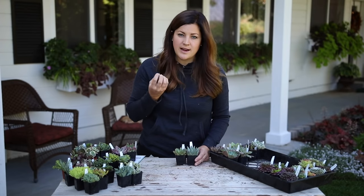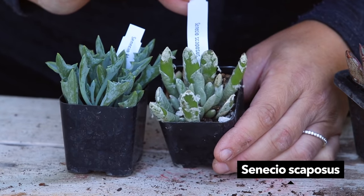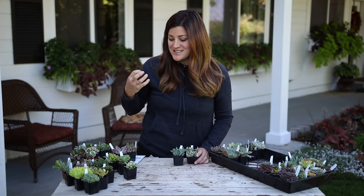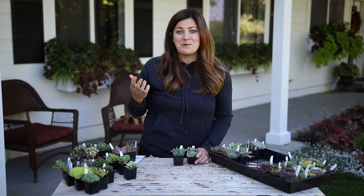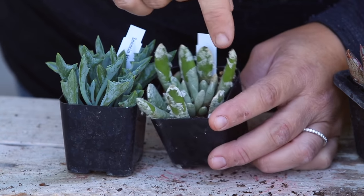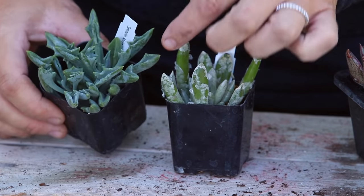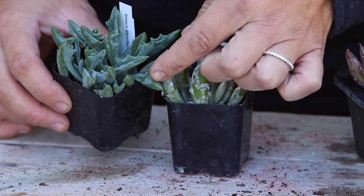A couple of Pachyverias which look kind of like Echeverias - this one is called Pachyveria Jewel Tone and Pachyveria Noel. I like the really upright, strong structure of these. A couple of Senecios here which are always fun - this one is Senecio scaposus but it almost looks perfect for Halloween. Unpacking these is giving me so many ideas with the different structures and colors. And then this one has really cool leaves - this is a Senecio spearhead, which definitely looks like a spear on the end.